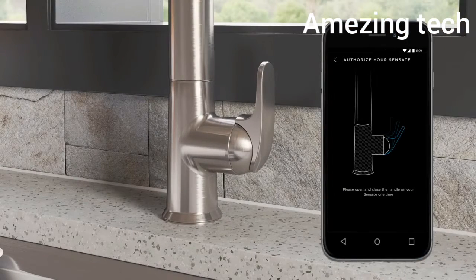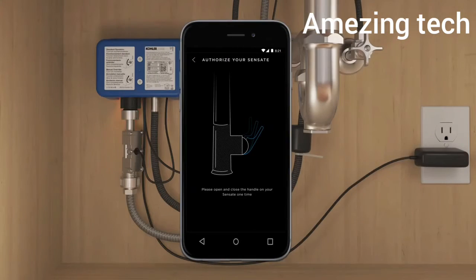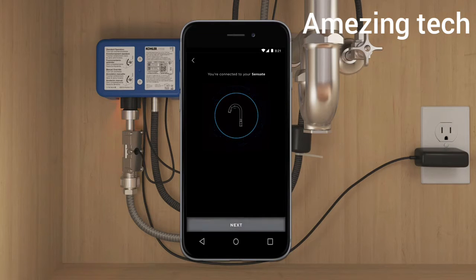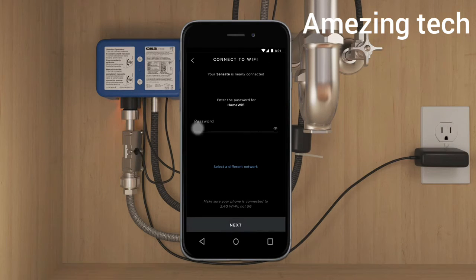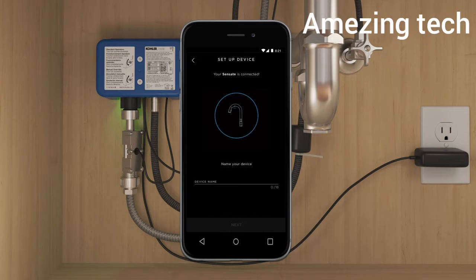When prompted, open and close the faucet handle to authorize connection to the app. Finally, complete the connection process by entering the password for your secure 2.4 GHz Wi-Fi network. Once connected, name your faucet something unique and easy to remember.